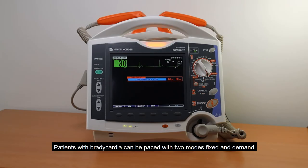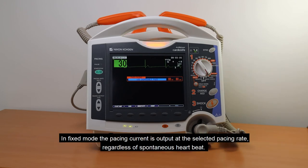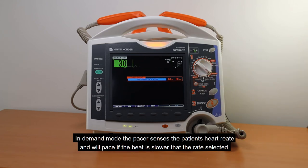Patients with bradycardia can be paced with two modes: fixed and demand. In fixed mode, the pacing current is output at the selected pacing rate regardless of spontaneous heartbeat. In demand mode, the pacer senses the patient's heart rate and will pace if the beat is slower than the rate selected.